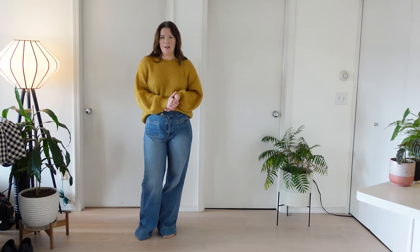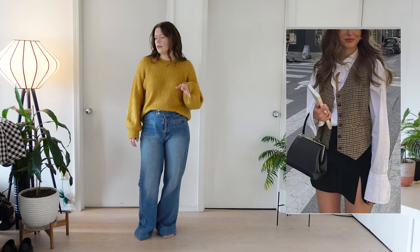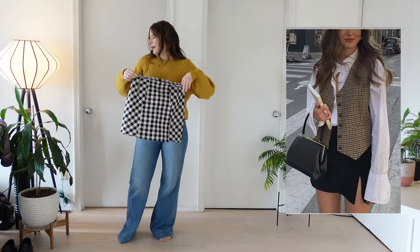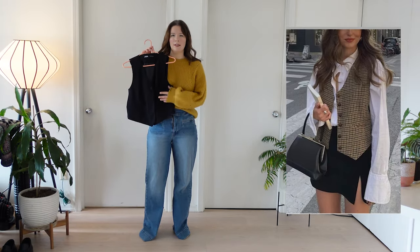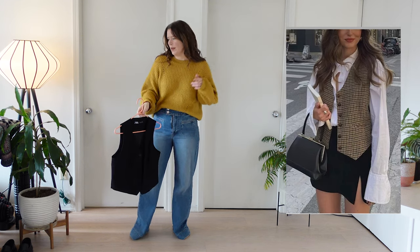Recreating this first outfit should be pretty easy. I don't have exact pieces but I have very analogous pieces and I think we'll get pretty close to this look. So instead of a black skirt, I'm going to use my black and white check skirt from Topshop, and instead of the checked vest, I'll use this black one from Zara. So we're just kind of reversing the patterns because that's what I've got in my closet.